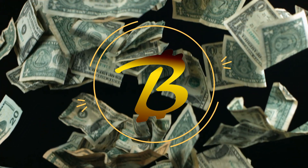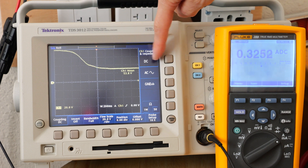How's it going everybody? This is BeatTheBush. Today we're going to talk about maximum power point tracking for solar panels and why it matters to you. Many power banks actually do not have maximum power point tracking. The more expensive ones have this. What the heck is it?